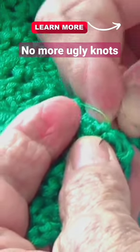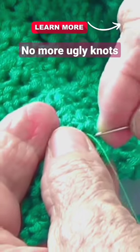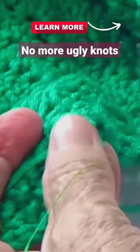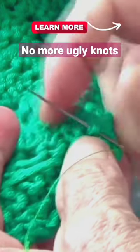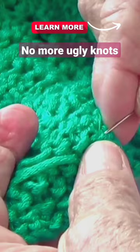I'm securing this one with the other yarn, whatever is there — just a few stitches, and that's it.